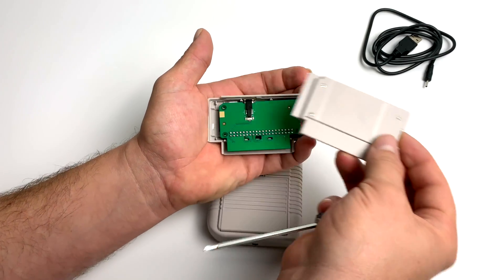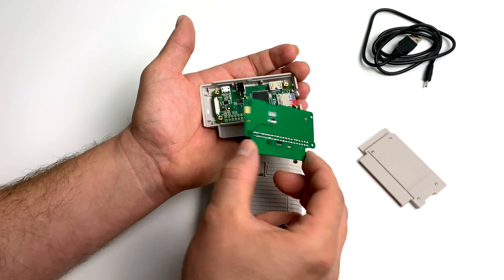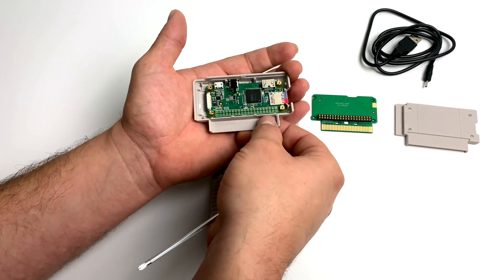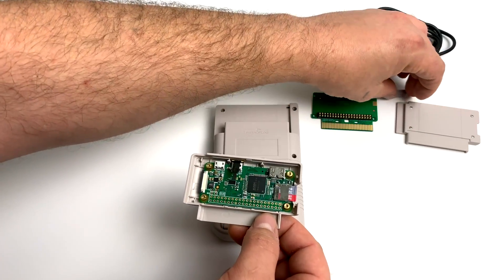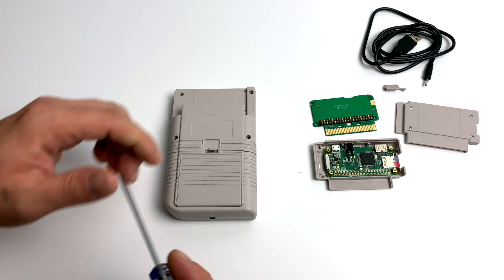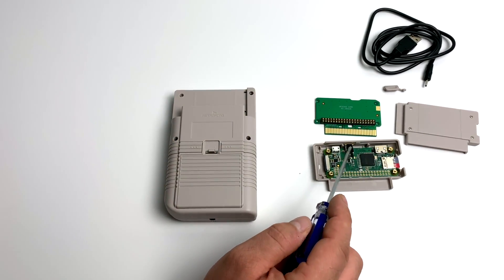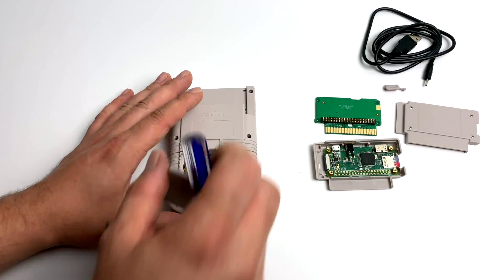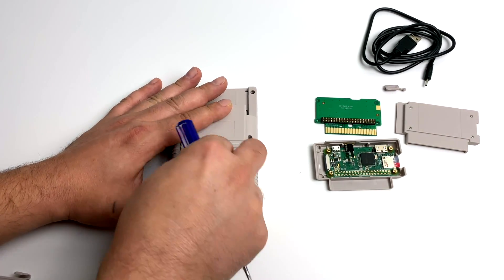In my initial first look video, I did assemble the cartridge slot here and this is where your Raspberry Pi Zero is going to sit. I'm actually using a Raspberry Pi Zero W with a 32 gigabyte card. Before this is released by RetroFlag, I will have a full software tutorial. You will have to install a few scripts on top of RetroPie or RecallBox, but by the time you get yours you'll already have your Pi set up, ready to put it in and start playing.